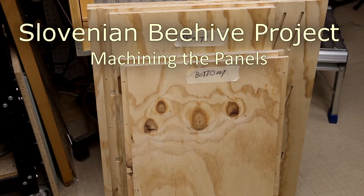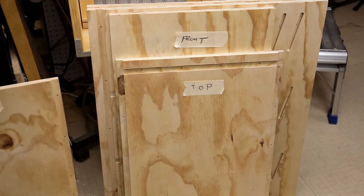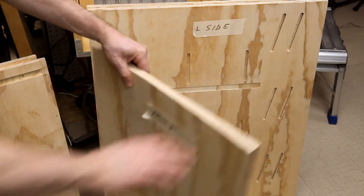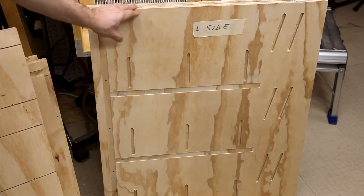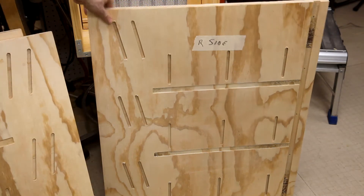In this video I'm going to show you how I machine these panels used in my Slovenian beehive project. While I do plan on using some other techniques in the future, in this particular instance I'm going to be using my CNC.